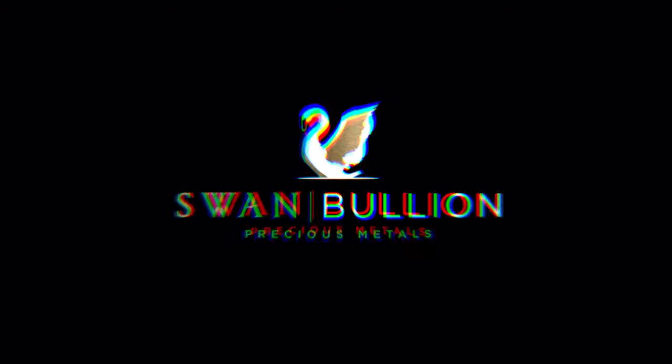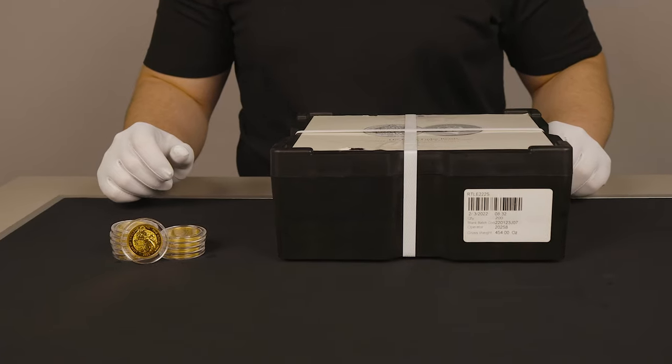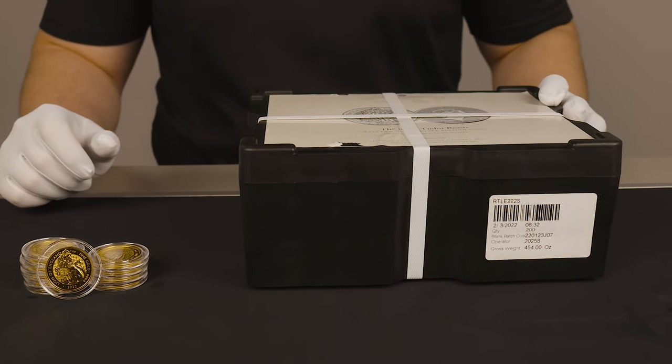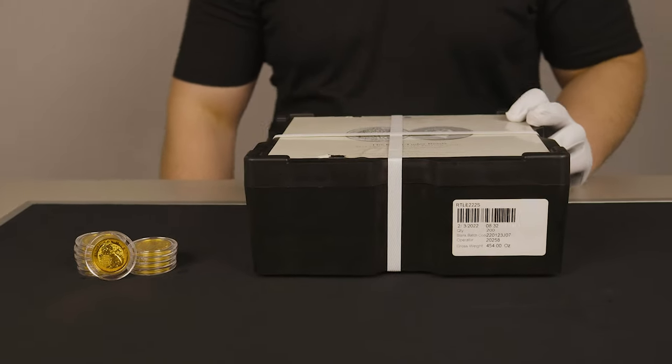Hey guys, welcome back to another Swan Bullion video. Today we'll be having a look at the new Royal Mint series, the Tudor Beasts, featuring the first in the bullion series: the Lion of England. We have the two ounce silver and the one ounce gold version. We'll cut this monster box open and pop one out of the tube.